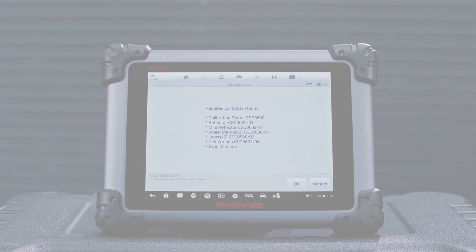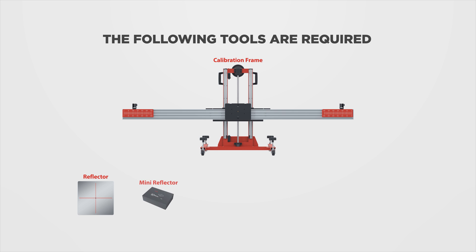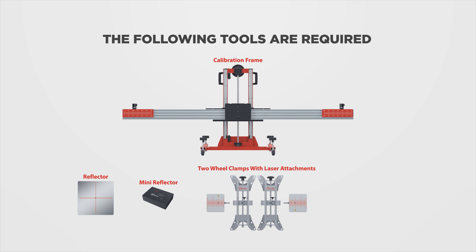Place the calibration frame. The following tools are required: calibration frame, reflector, mini reflector, two wheel clamps with laser attachments, hex wrench, and tape measure.